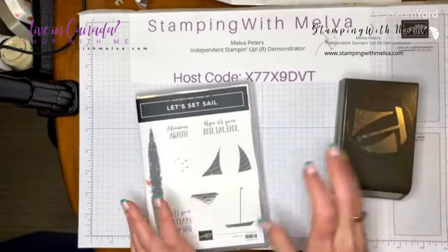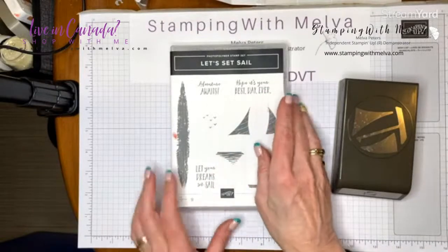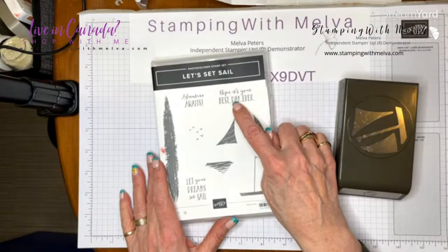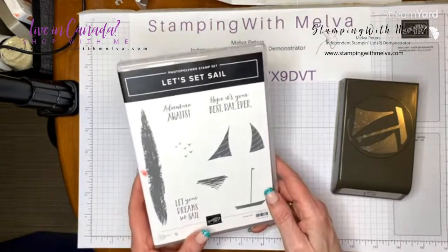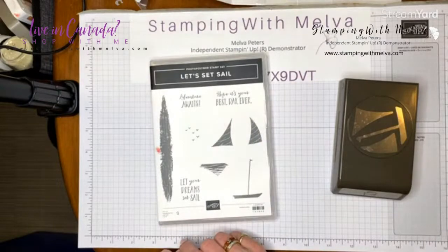This is the Let's Set Sail bundle — a great stamp set. I love these sentiments. You could use them for any kind of occasion: 'Hope it's your best day ever,' 'Adventure awaits,' 'Let your dreams set sail.' It could be a great retirement card or even a birthday card.